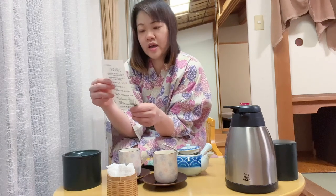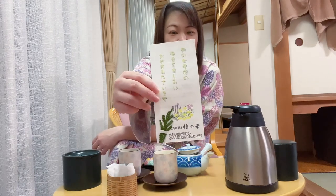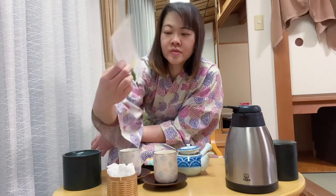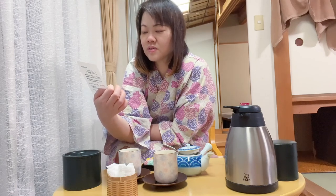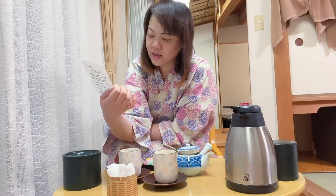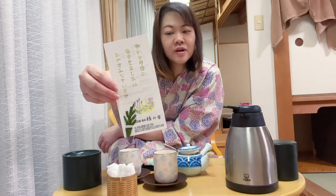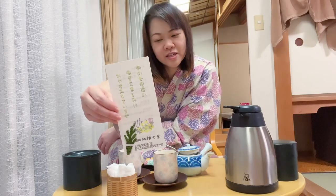I have a little message from the hotel. It's a special leaf that you can get here in Ishikawa Prefecture, it's called asunaro. It says the hotel wishes us a good night's sleep tonight with special blessings from the plant that they get here — I'm staying at Wakura Onsen near the Noto Peninsula.